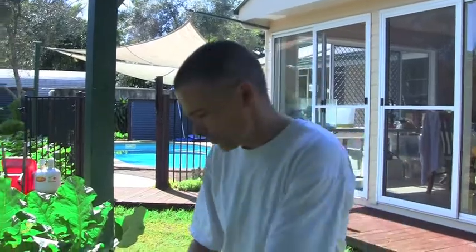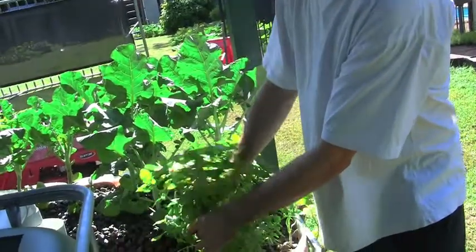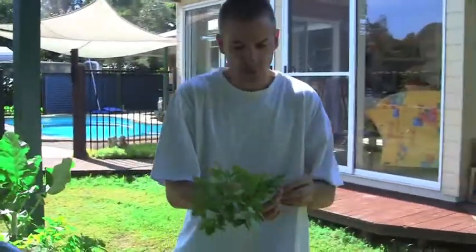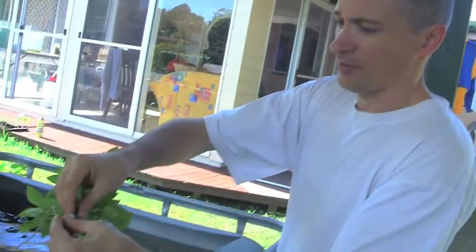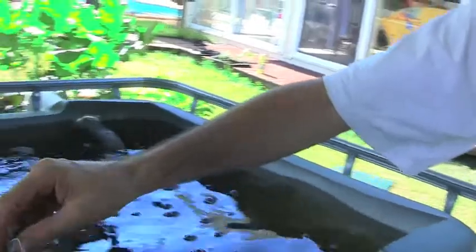I've got some mini basil here, and I'm going to pick a nice big piece of this off. It grows just like a weed in the aquaponics system. I've actually planted some in here and some in my regular garden, and this stuff grows five times as quick. Nice big bushy piece of sweet basil. I've got a little clip here that I clip it onto, and I'm dropping that straight into my aquaponics system.